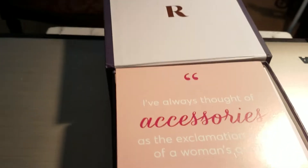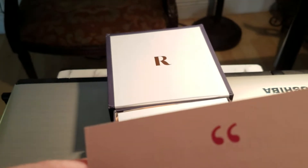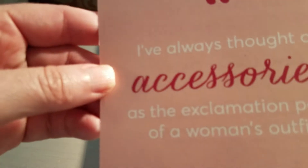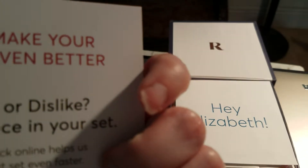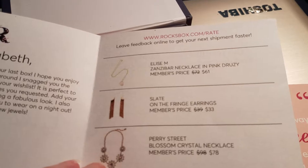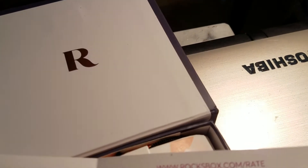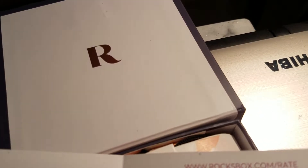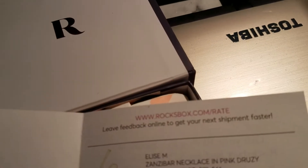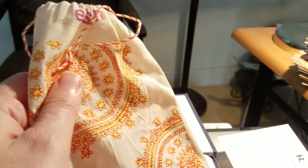Okay, so here's the box, which I'm going to open in a minute and we're going to take a look at all the items. So the first thing you get is this card. It says, 'I've always thought of accessories as the exclamation point of a woman's outfit.' And how to make your next set better — you can like or dislike and rate each piece.